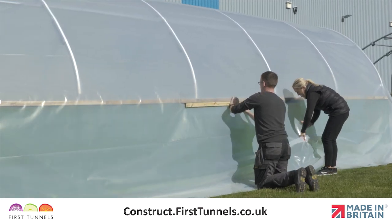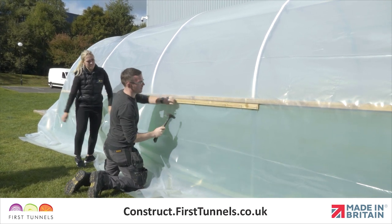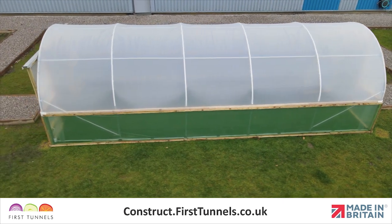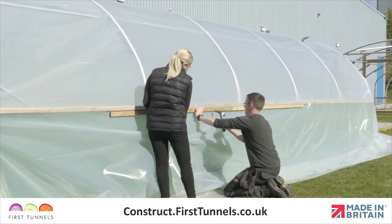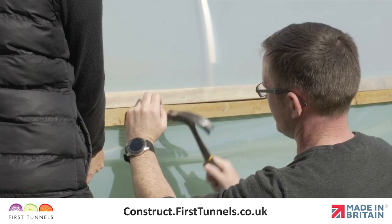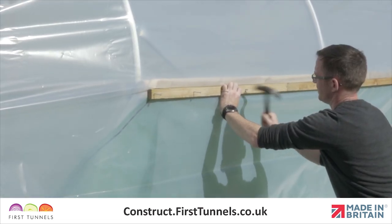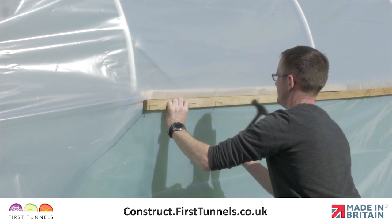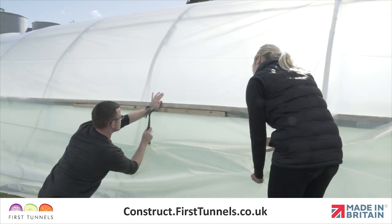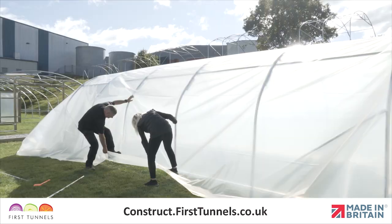We will now fix the polytunnel cover down the length of your polytunnel to the timber base rail, or side rail if you have ordered side ventilation. In this video, we are fitting the cover to a side rail. If you are fitting your cover to a base rail, the process is exactly the same. Starting in the centre on one side of the polytunnel, fix the cover into the rebate using the 1.8m prepared battens, working along until you reach each end. The other side of the polytunnel has yet to be fixed, so simply tension the polythene enough to rid the cover of any creases and ripples. Once one side of the polytunnel cover has been fixed, repeat on the other side using the same method. However, as the cover has been fixed on the opposite side, more downward force on the polythene can be applied to achieve a tight cover.